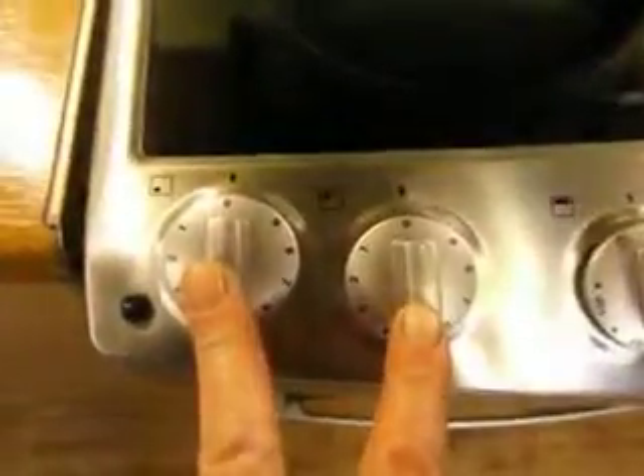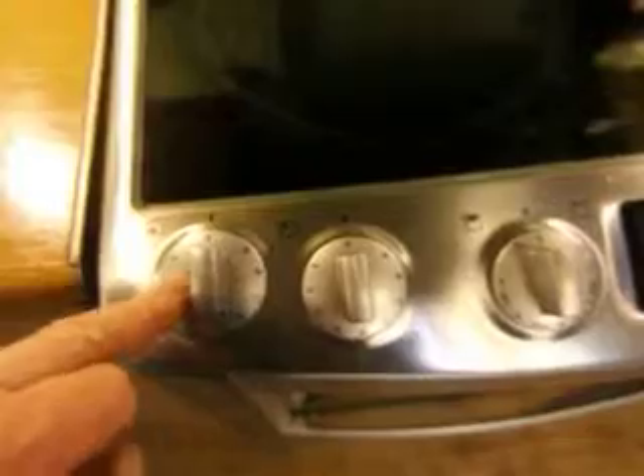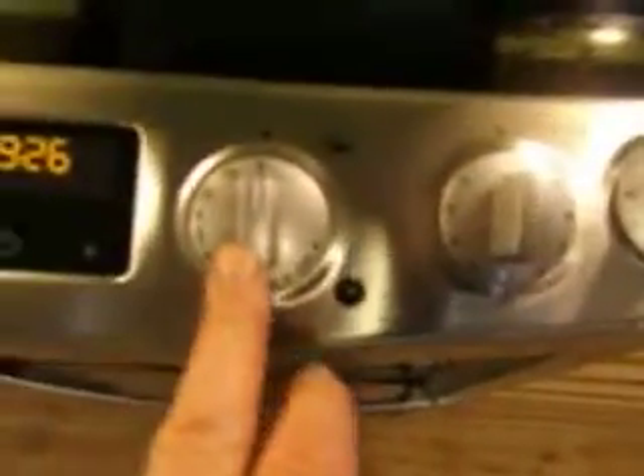The cooker is pretty straightforward. We have two rings here which are pretty much standard — this bottom corner one here and this one at the back, and at the other side we have the same thing.